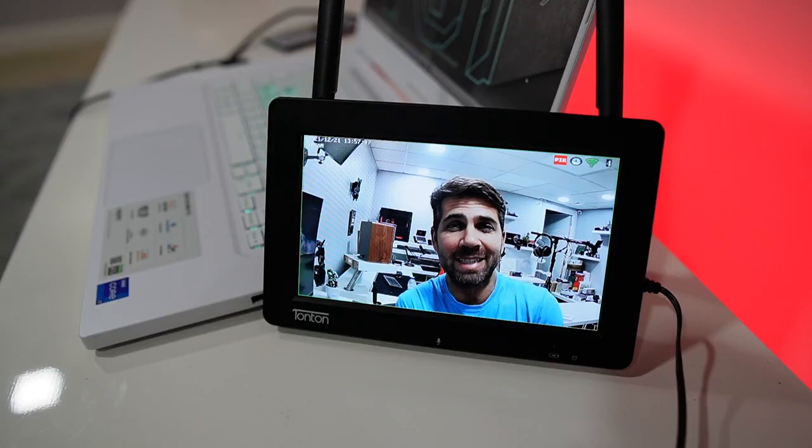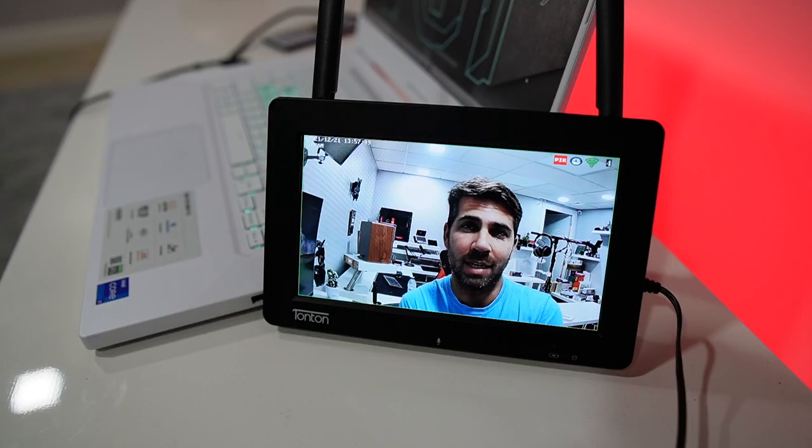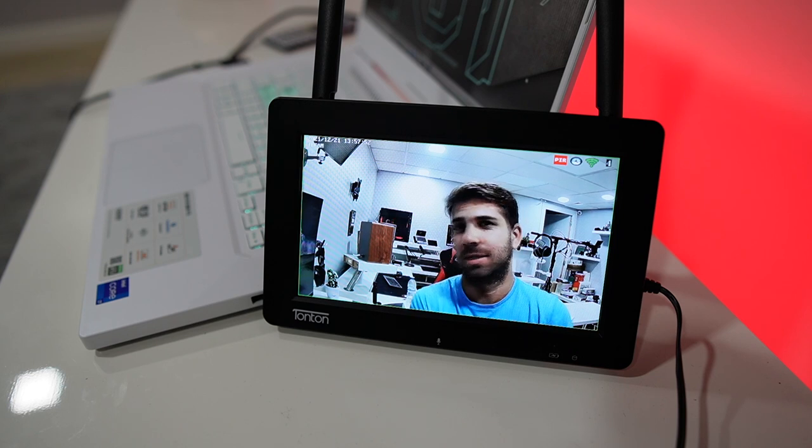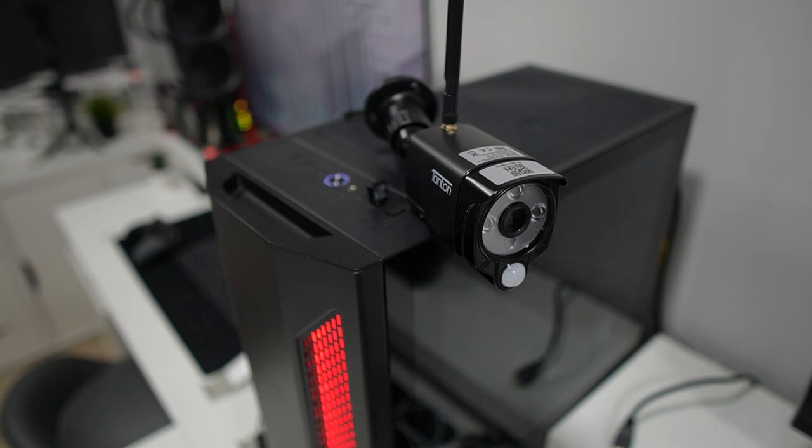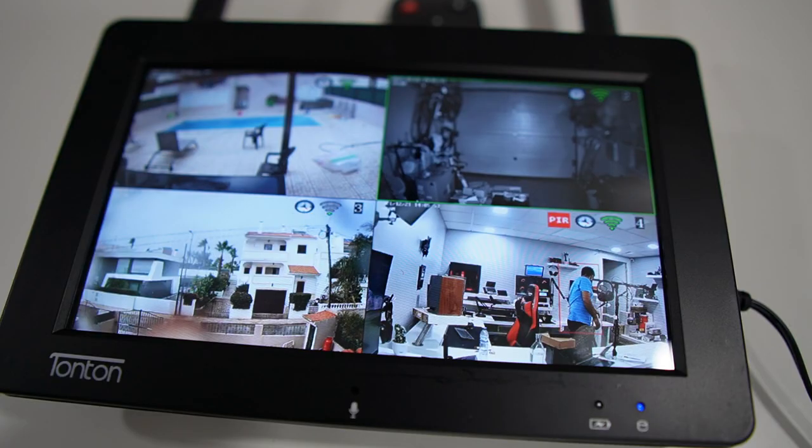It also has a really nice feature — two-way audio communication. Testing out the audio quality from the camera: 'Hey guys, welcome back to another one, I'm just testing out the audio quality we can get out of the camera.' Besides communicating through the display, you can also communicate via the application.